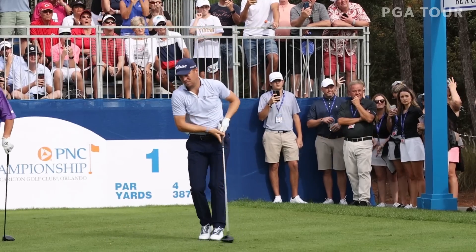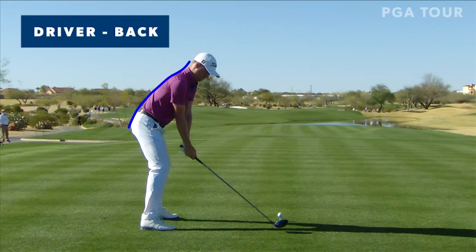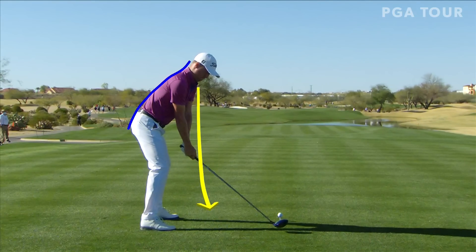At address, unlike most, Justin at just 5'10" is bent over a little bit more. You can see how the chest looks like it's covering the ground a lot more. If I dropped a plumb line down from the shoulders, you can see how the handle is right underneath that. He also carries a fairly low shaft angle at address because of the way the chest hangs and the arms droop down. Now, that defines the start of the swing, but not the rest.